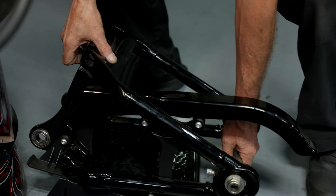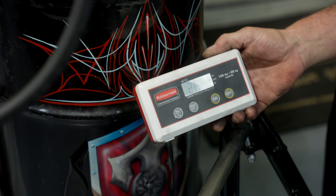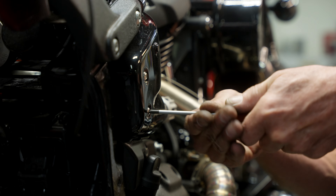We weighed this thing — it came in at about 28 pounds. Our new billet swingarm came in exactly at 20 pounds.